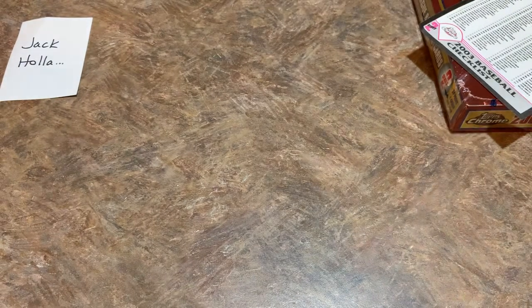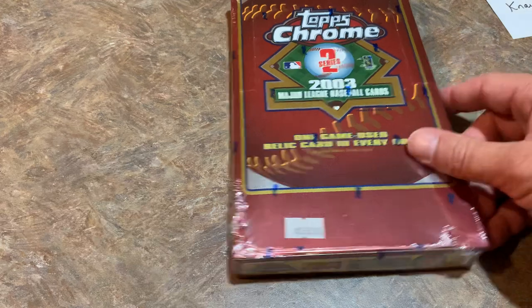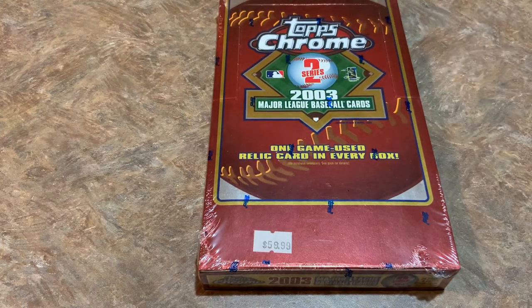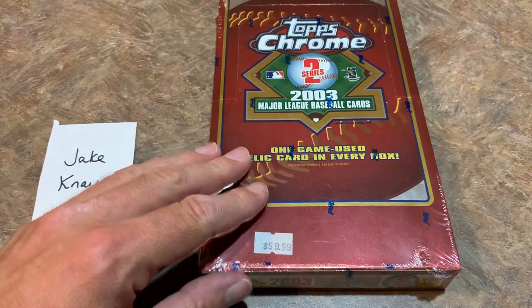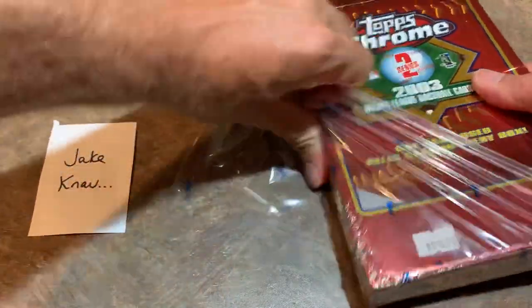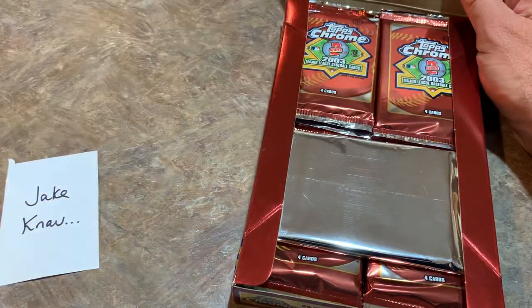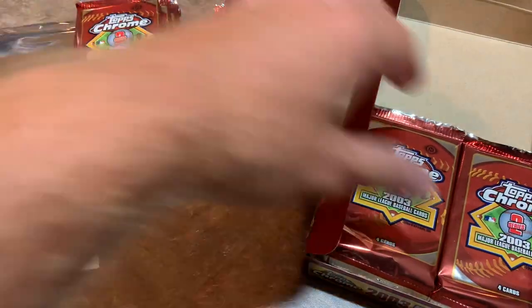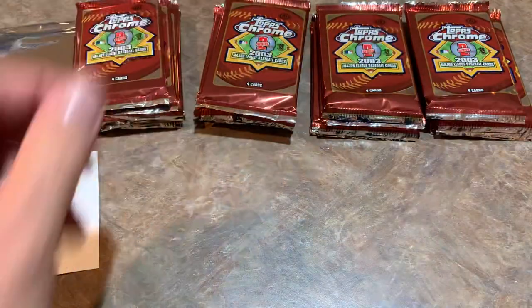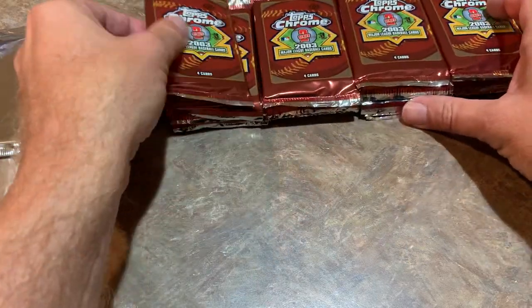We have one more box to do and it is going to be for Jake. You'll probably see a few of the same cards coming out as there's only 220 cards in the set — roughly about 100 cards in the box, so some may be new. Still haven't yet found Derek Jeter — I think Randy Johnson is also in this set. I'm going to do a super rip for you, which is how I usually break these boxes during the live streams — take a stack, open up all the packs at once, then go through them.